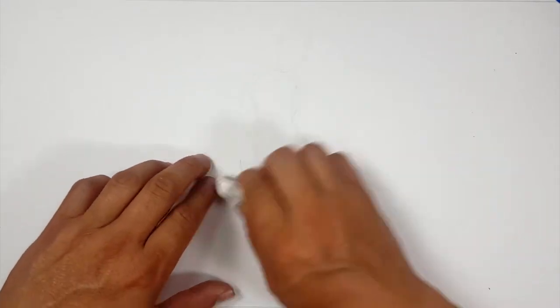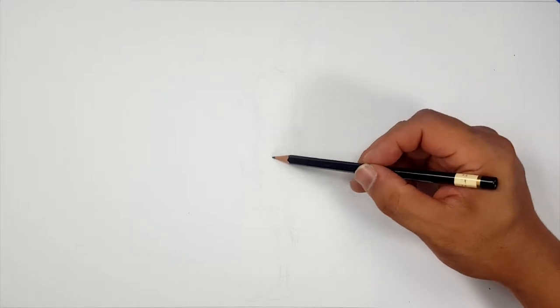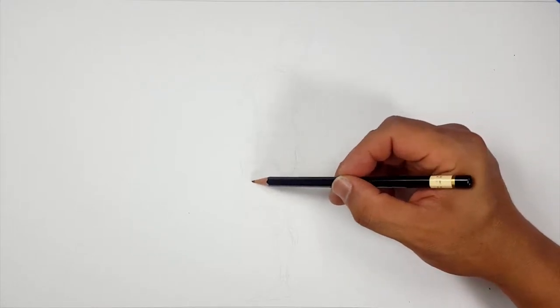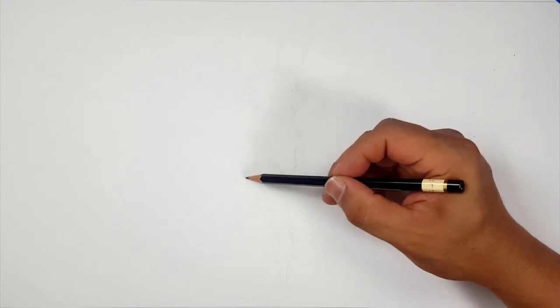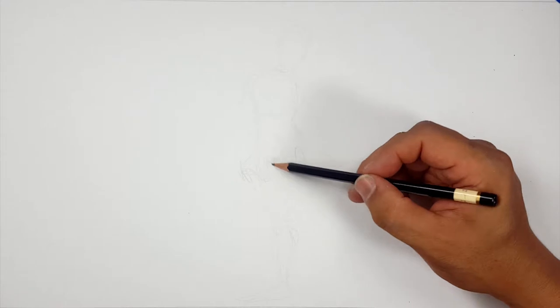Let me remove some of these lines — I've got way too many here. We'll do this one like this. Now I've got to define these curves. It's fun to just sketch, but now if it's going to be something, I've got to make it be something, you know?